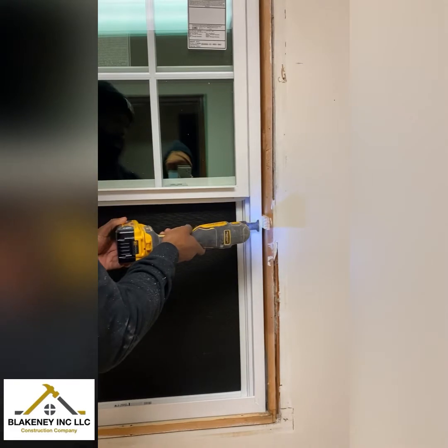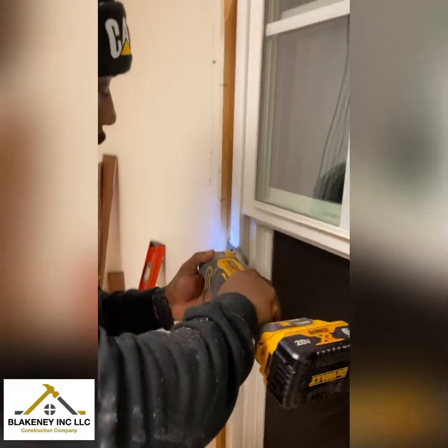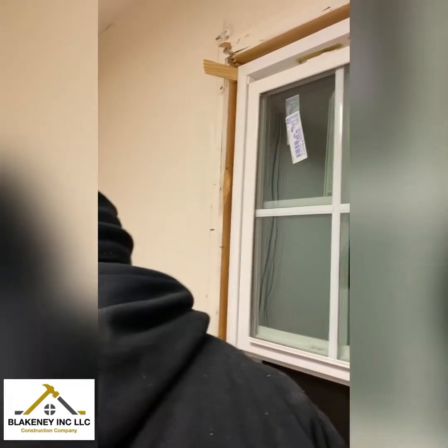The next thing I do is go ahead and cut the shims flush to the frame of the window, so when I put my trim on I don't have anything in the way.